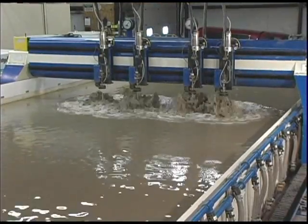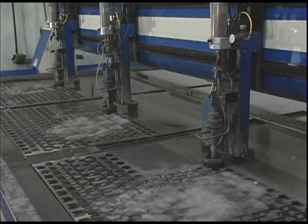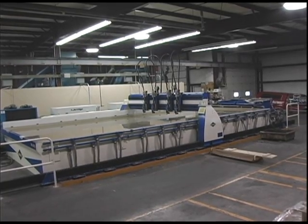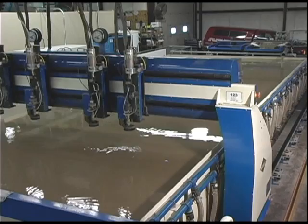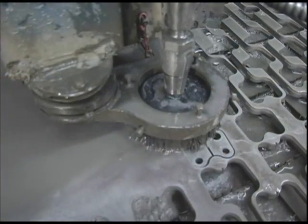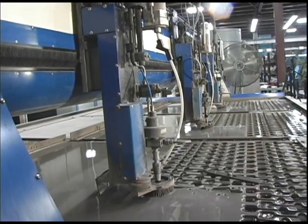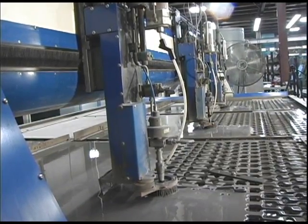Because Wolverine Machine houses two of the largest waterjet tables in Michigan, we can cut multiple pieces from large single sheets of material, or single pieces as large as 30 by 13 feet. Both of our waterjet cutting machines are equipped with multiple cutting heads — a total of seven. Moving together, these heads can cut identical pieces from up to seven different sheets of material simultaneously, reducing setup time and waste.